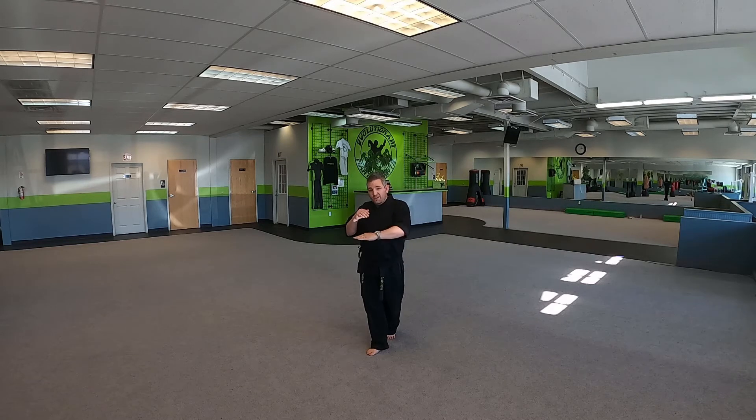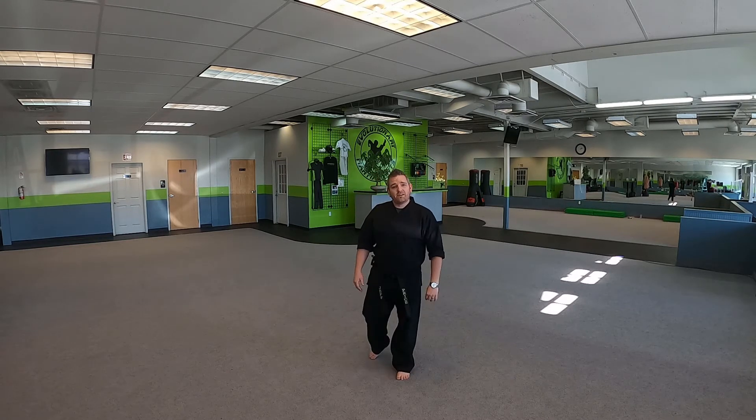It started with Takyoku, Hian Shodan, Hian Yidan, Hian Sandan, and Hian Yandan. Here we go.